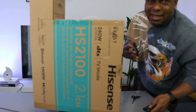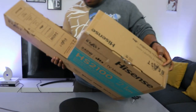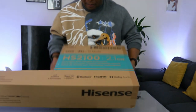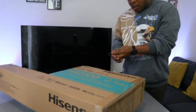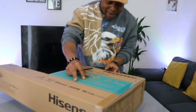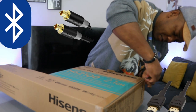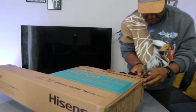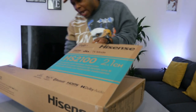It will help to unleash your TV sound. This soundbar can hook up to your TV via Bluetooth, optical cable, and HDMI. It also comes with a wireless subwoofer.